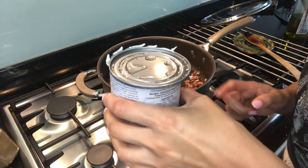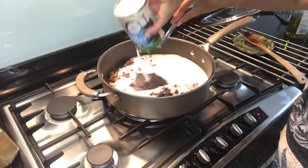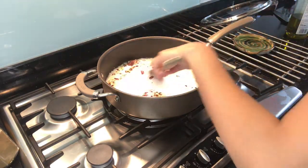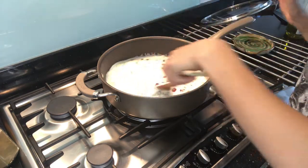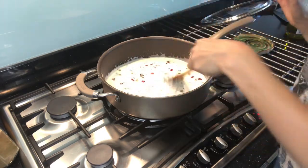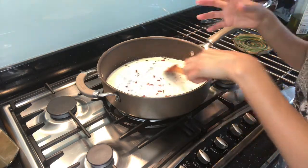That is looking and smelling amazing. I'm going to add one tin of coconut milk — 400 grams. Just let that simmer for about 15 minutes with the lid on, just to thicken.